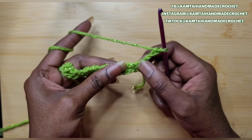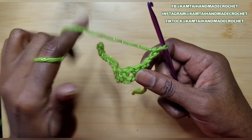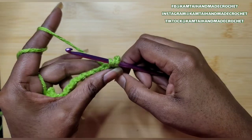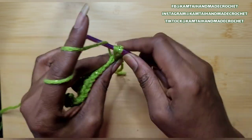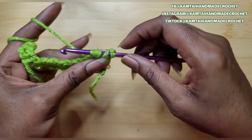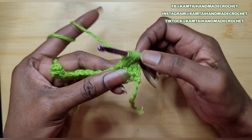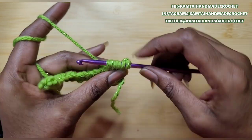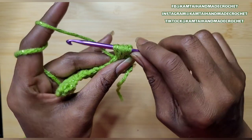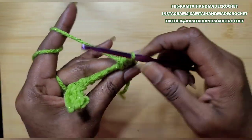Now we're going to go ahead to the next row. We have our 1 chain space and we're going to begin putting our bobbles into that space. So skip those last 2 single crochets. Yarn over, go into your stitch, and pull up a loop — you should have 3 loops on your hook. Yarn over again, go back into the stitch, yarn over and pull up a loop — you should have 5 loops on your hook. Yarn over, go back into that same stitch, pull up a loop, and now you have 7 loops on your hook. When you're going through these loops, make sure that your hook is facing downwards so that you can get through a lot easier.